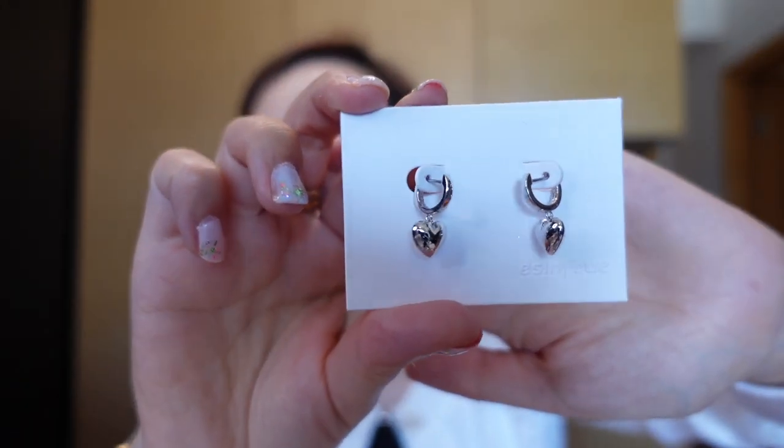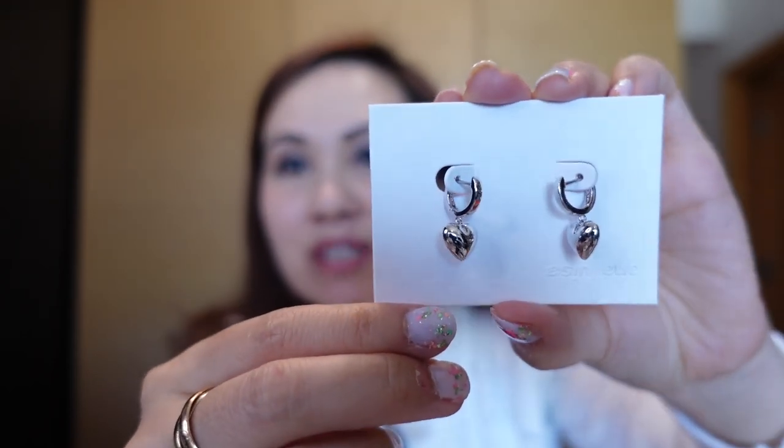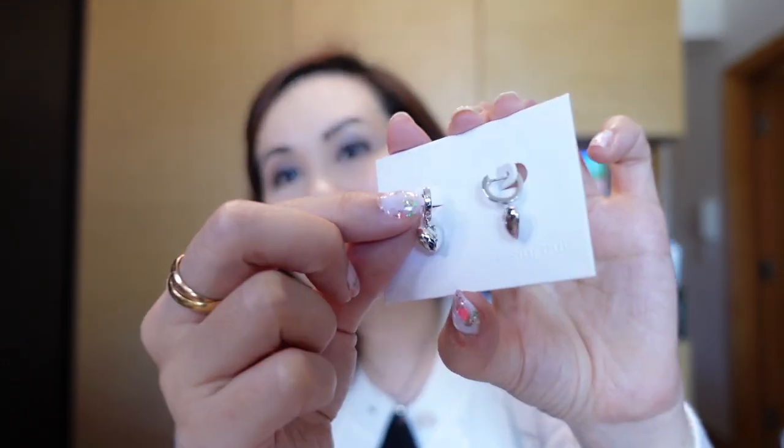The next item I picked up from Ana Luisa is this pair of earrings. I love the necklace so much I had to get these earrings. They are super comfy and lightweight and because they're a bit puffy, they're more 3D and they just have that little extra bit of a pop. Here I have them on my ears — aren't they so cute? I love wearing this as a set.